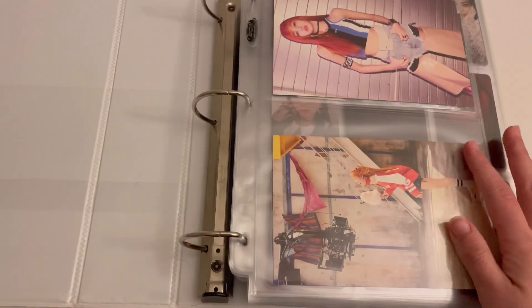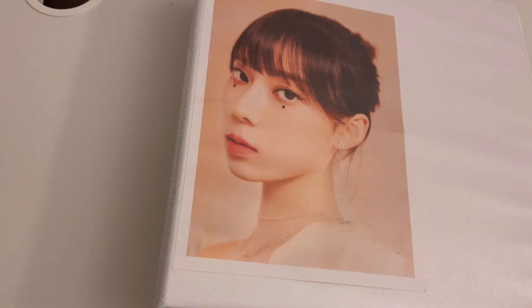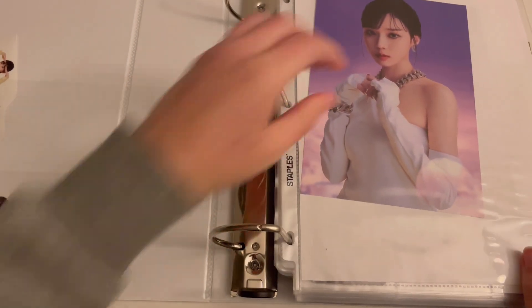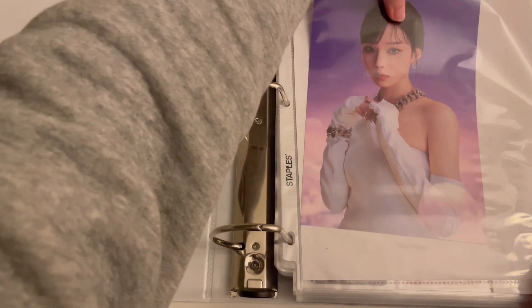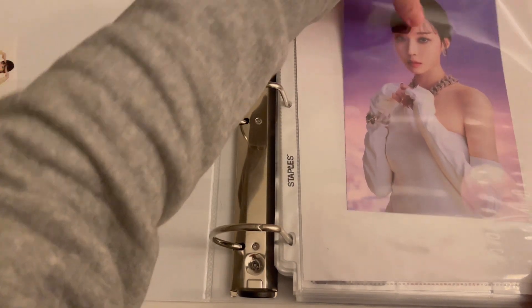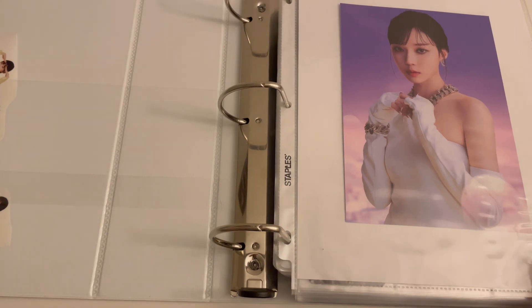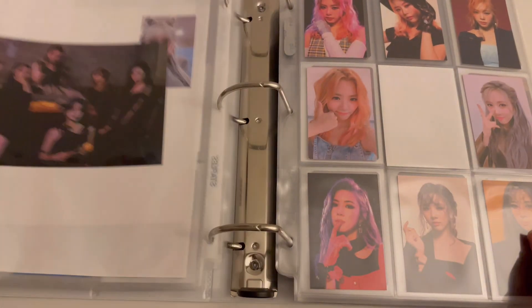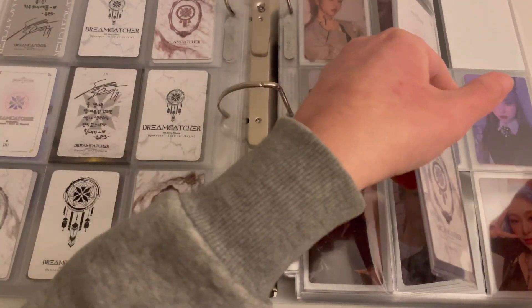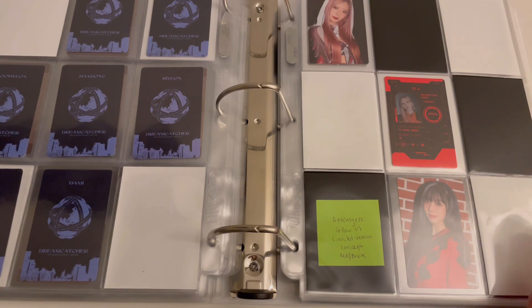I don't have any non-album stuff for them this time. Next I'm going to do Dreamcatcher. I am going to move Aespa out of this binder and into my other girl groups binder, but I'll wait until after I put away all the cards in this binder. I just have stuff for Apocalypse Followers, and I am going to rearrange this collection a little bit — I did finally buy the rest of the albums I needed.